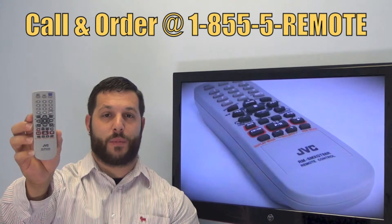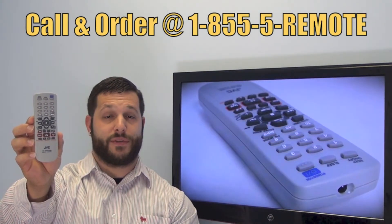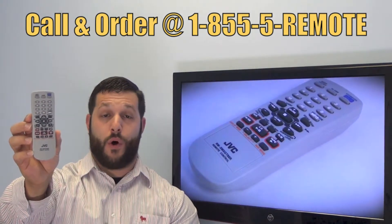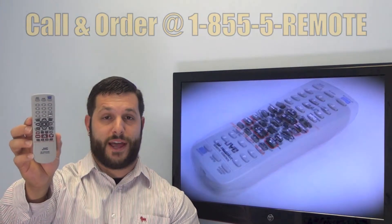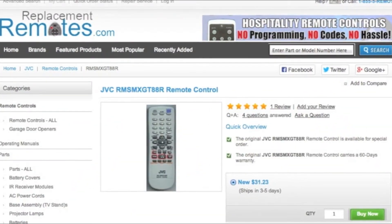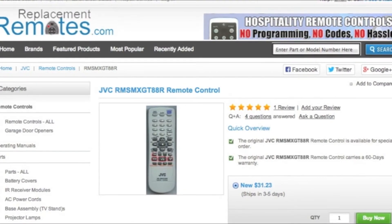If you have a question or would like to make an order by phone, give us a call toll free at 1-855-736-683 and our friendly staff will be glad to help you. Or as always, log on to our secured and trusted website by clicking the link below this video. Hit the green buy it now button and we'll ship you this brand new JVC remote control.